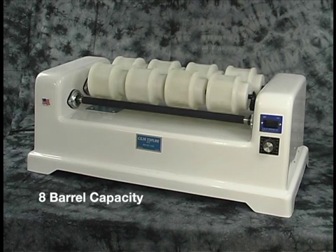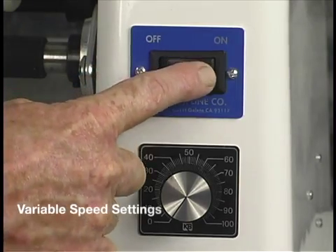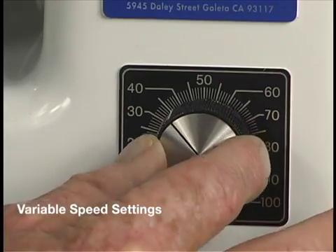This base can accommodate 8 IOL barrels at the same time. A half horsepower DC motor powers the machine with a variable speed controller that allows you to set an exact RPM.